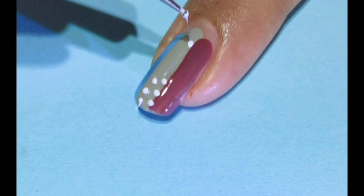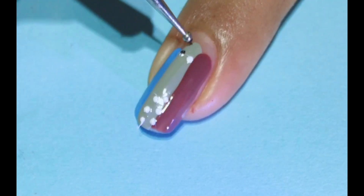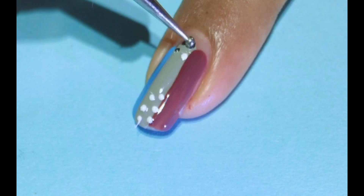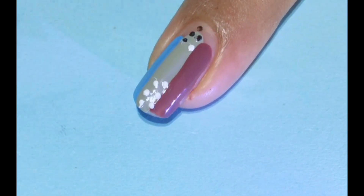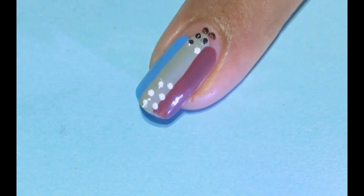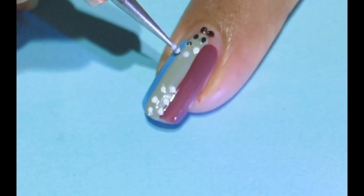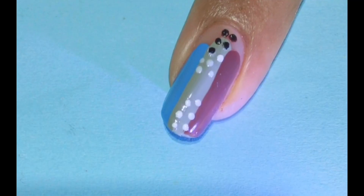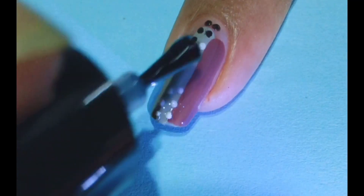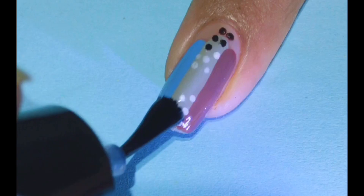After that I will add some white color dots. These are the random dots I am creating with white as well as with black color. This is a very quick and easy design. Apply the top coat in the end.